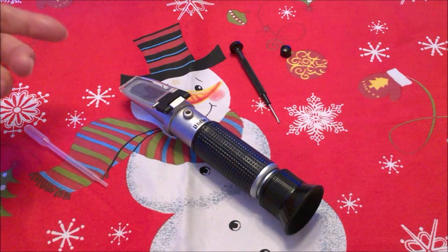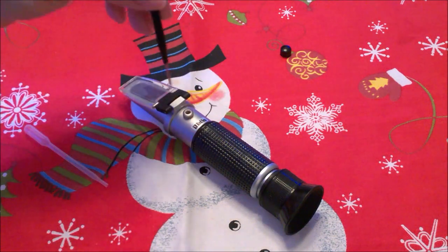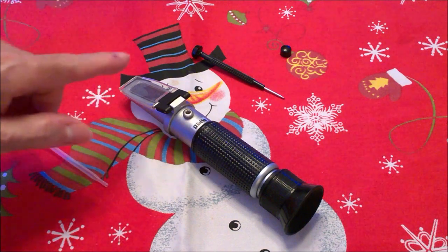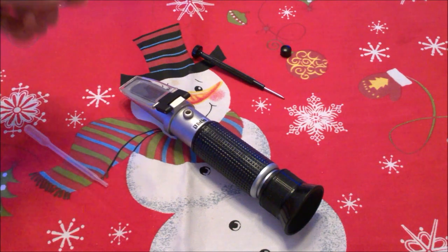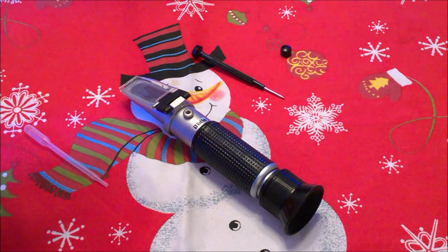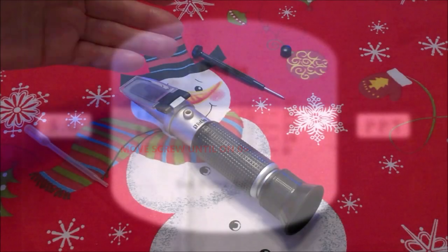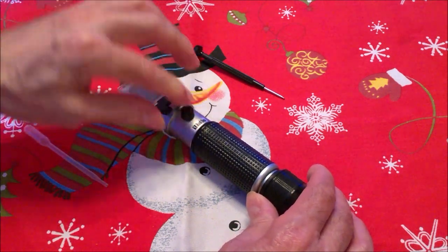Now, when you look through the viewfinder, if it's not on zero, that's when you get the supplied screwdriver and place it here. Then you're going to move it clockwise or counterclockwise until the line is actually on zero — from the darker color, the blue and the white. That breaking point is your measuring guide, so that's got to be on zero. Once you do that, the system is calibrated. You put back the little stopper and you're all set.